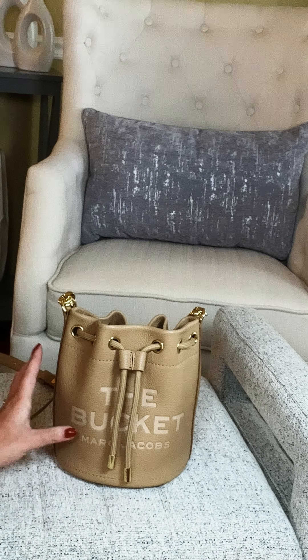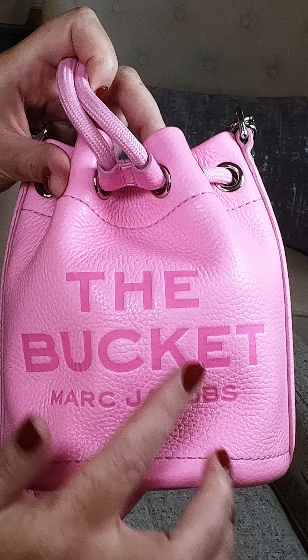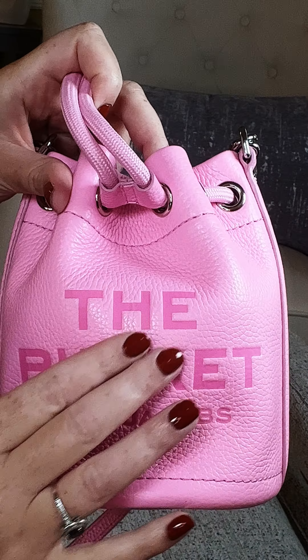Next we have the Bucket in the mini size. This is such a beautiful color — it's called Fluoro Candy Pink. Again, in this beautiful full-grained leather. I love that the lettering is a little bit brighter; it adds a little bit of a pop and it is just stunning. It has this great little cinched silhouette and a really nice drawstring closure. This bag comes with the silver hardware — identical to the other bag, just smaller, with a nice little bucket.